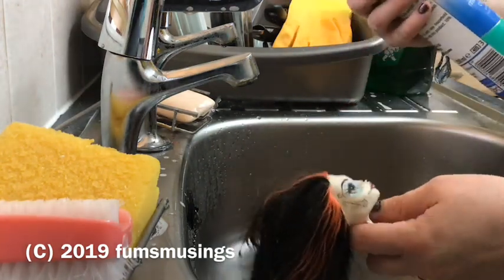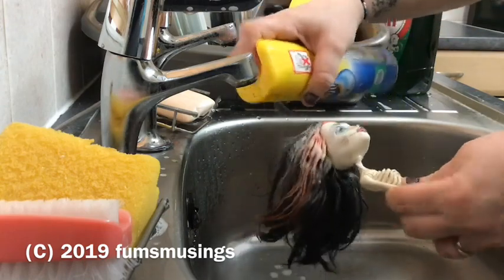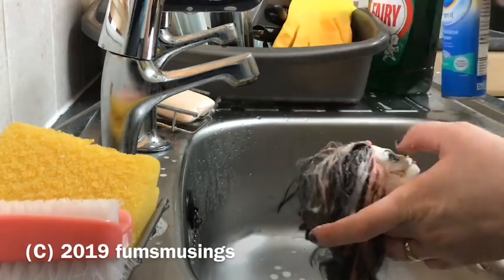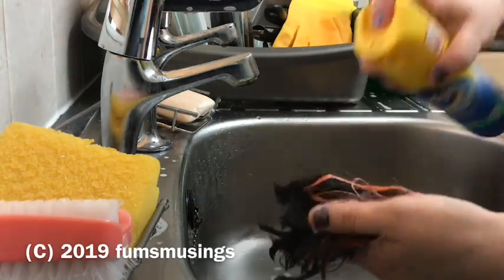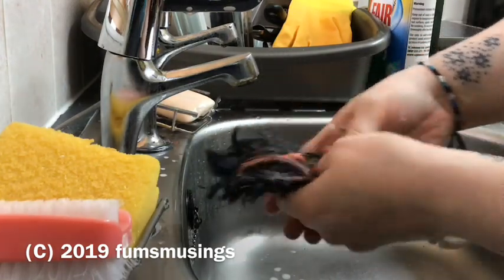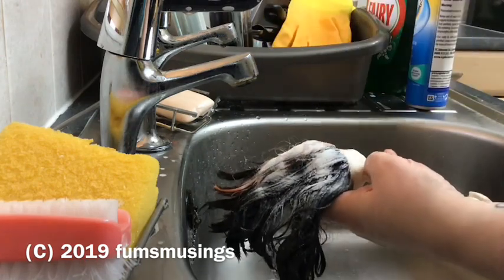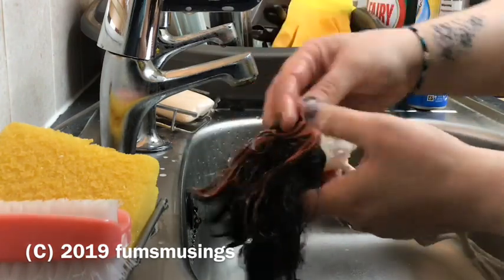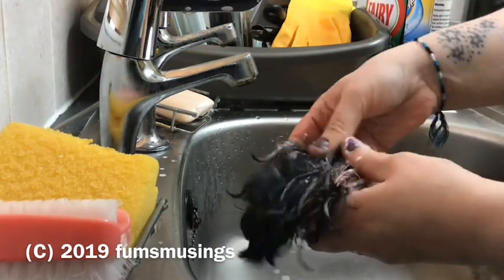Once I towel-dried the doll's hair, I got some furniture polish and sprayed a generous amount all over the doll's head — anywhere you feel stickiness. There was a mild stickiness to most of the hair, with some particularly sticky bits at the side and in the middle. I sprayed the polish on and then really rubbed it in, massaging it into the scalp and onto the hair to make sure it got all the way through, especially on the sticky parts.